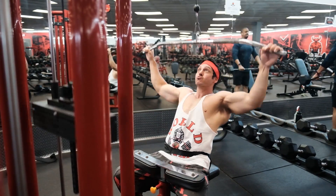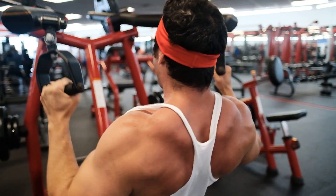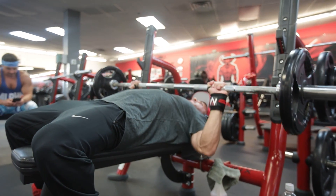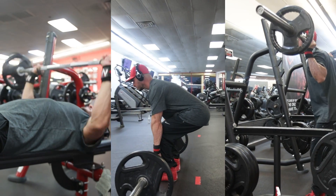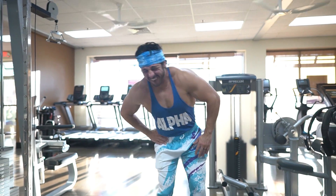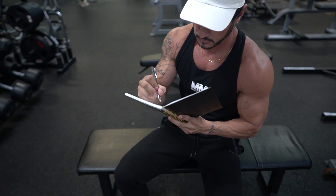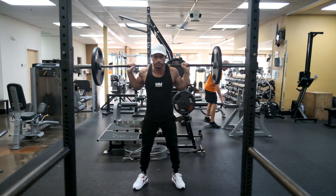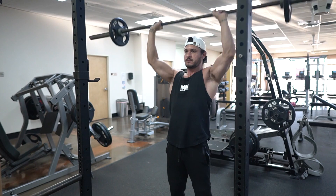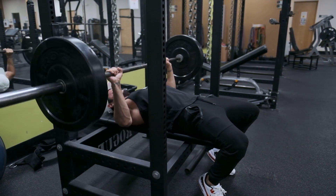Your muscles don't know whether you're training with free weights or a machine — they respond to mechanical tension. For practical recommendations: if you're a beginner in your first one to two years of lifting, focus on free weight compound lifts such as the bench press, deadlifts, and squats for the biggest bang for your buck. However, if you have nagging injuries or find some lifts uncomfortable, find an alternative. Build the core of your program around the six main movement patterns: a squat, a hip hinge, a vertical pull, a vertical push, a horizontal pull, and a horizontal push.